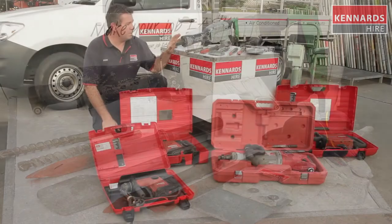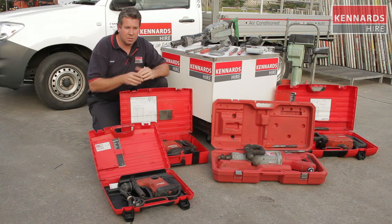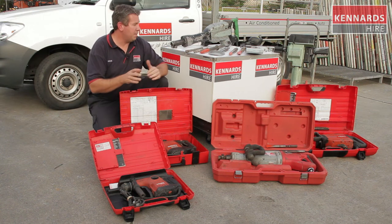We've got all the accessories in stock, whether it be drills, jackhammers, points — we've got clay spades too. If you're digging in a trench and come across some shaly clay, we've got the application for that as well.